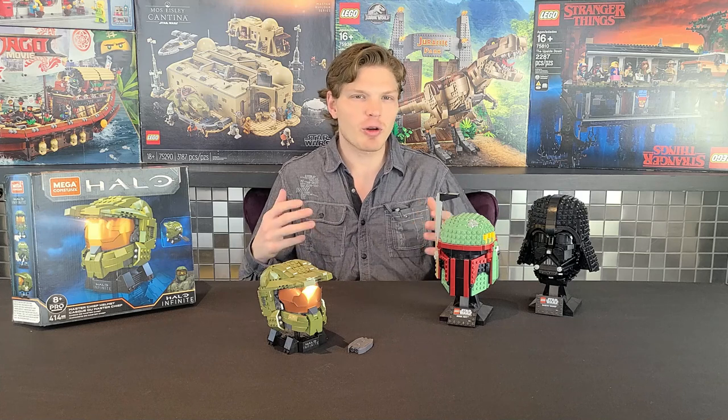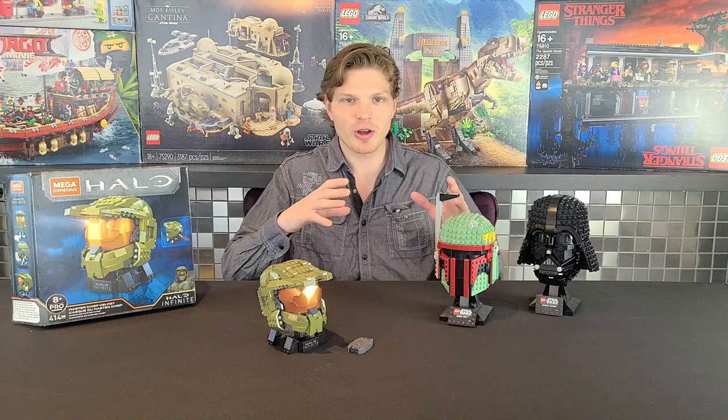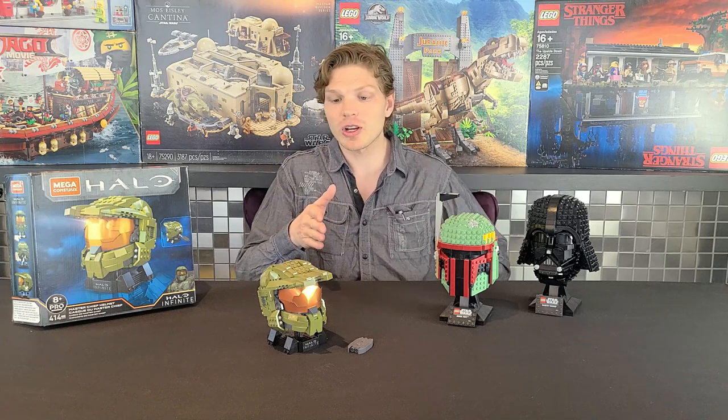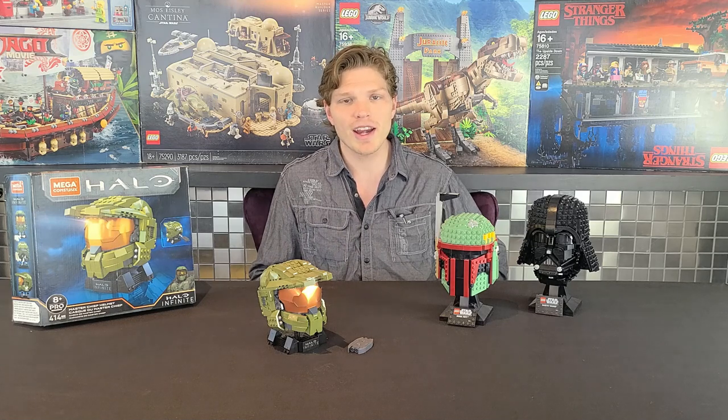This one should get interesting. Every once in a while I like to do some other building block company that's not Lego, although Lego is definitely my favorite. Anyways, we're going to take a look at this set's positives and negatives and see where it stands. But enough talk, let's get right into it.